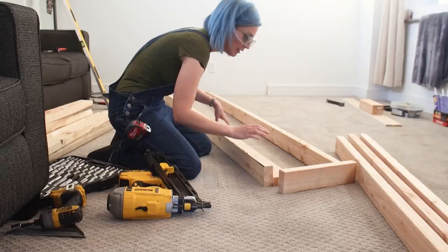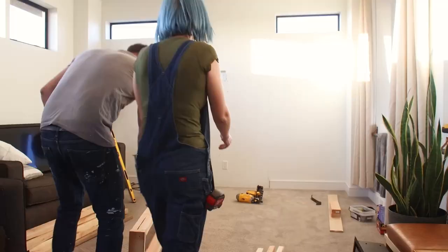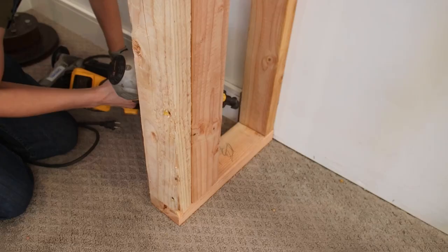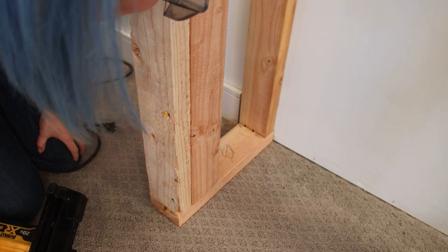We then moved on to creating essentially small walls for the sides of the fireplace by adding an additional stud for the back and connecting everything together with a top and bottom plate. Once both of our side walls were built we could move them into place. We checked to make sure that the walls were square and plumb and began to secure them to the framing in the wall behind them.